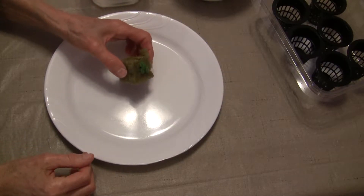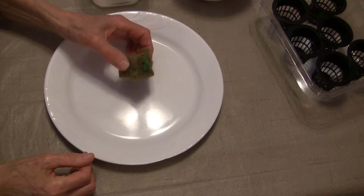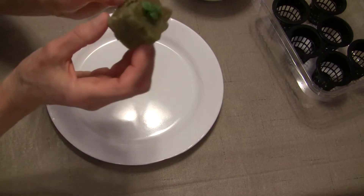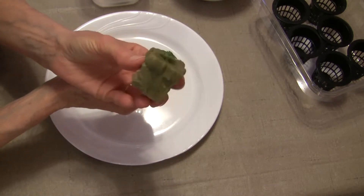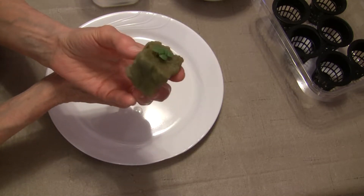Hi everybody, this is Judy at Judy in the Kitchen. Today I'm going to show you how I divide up some plants that are growing in one rockwool cube. I actually have three plants — these are basil plants that are coming up in this one rockwool cube.